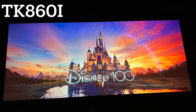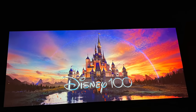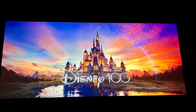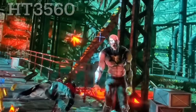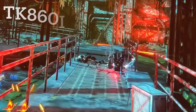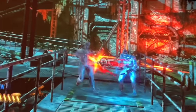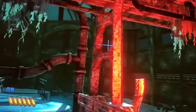Here you can see subtle yet very distinct differences between the TK860 versus the HT3560. The HT3560 gives a more three-dimensional look thanks to its deeper blacks and sharper image. The same thing when you're playing a game — the HT3560 looks more three-dimensional, has much deeper black, and the TK860 has slightly more elevated blacks. However, when you're playing the game, you won't really be able to tell the difference — you will be so immersed into playing the game.